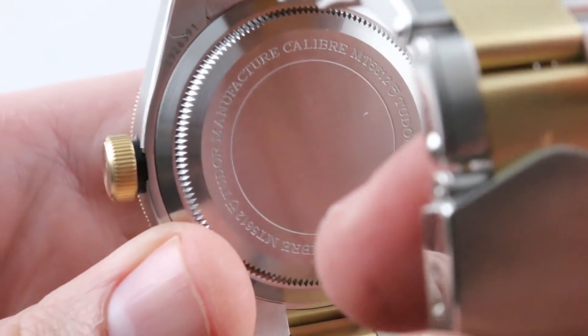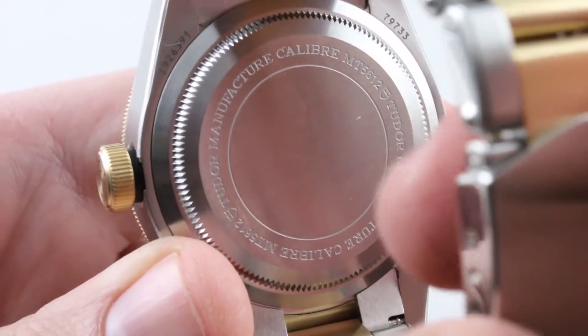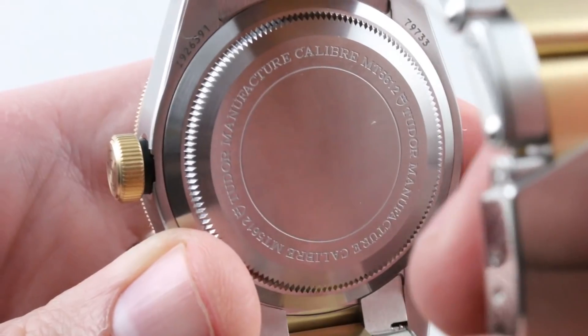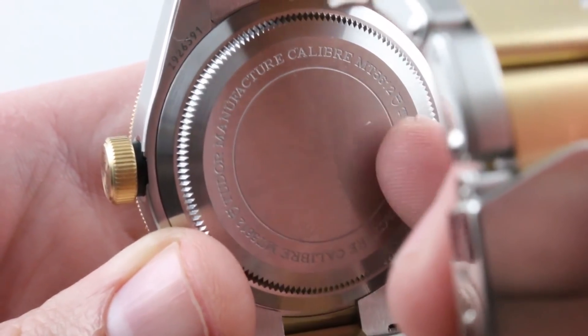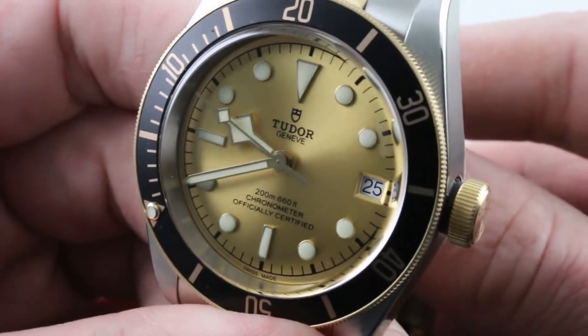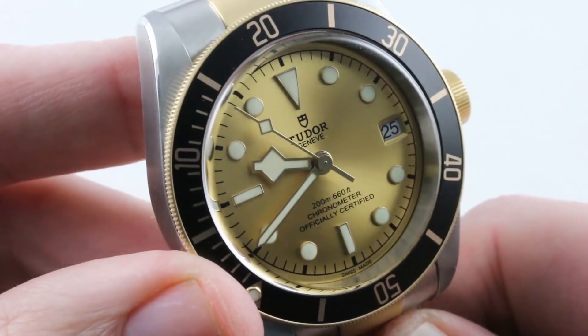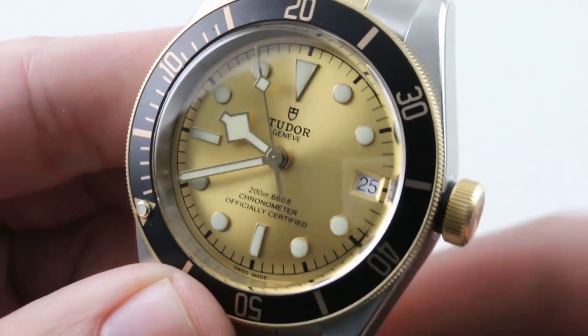Underneath the case back, Tudor manufacture caliber MT5612. As promised: 26 jewels automatic winding, 70-hour power reserve, 28,800 vibrations per hour beat rate, free-sprung balance with a full balance bridge for shock resistance, silicon hairspring for anti-magnetism, stop seconds or hacking, and a quick-set date — all of it water-resistant thanks to the screw-down crown to 200 meters.